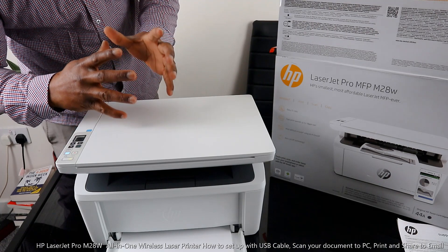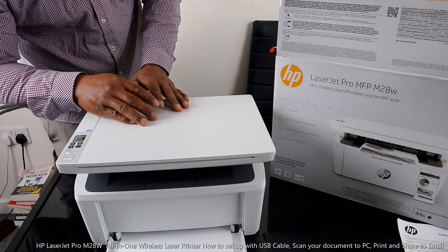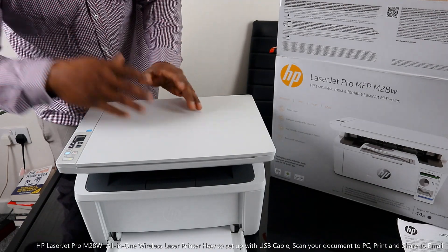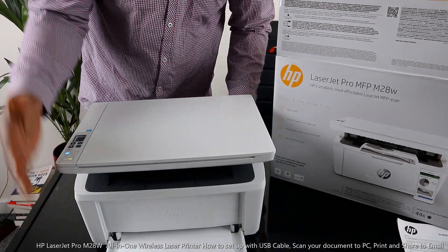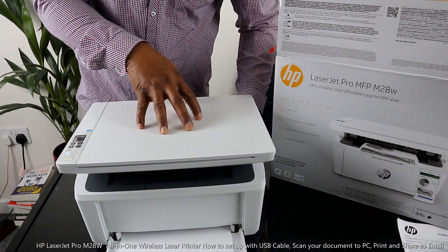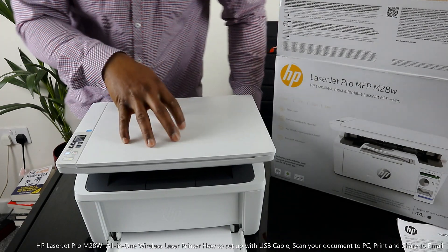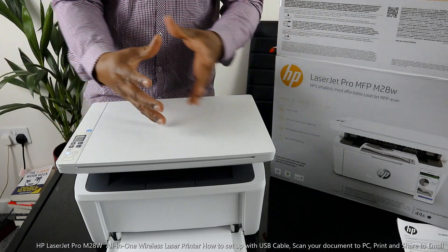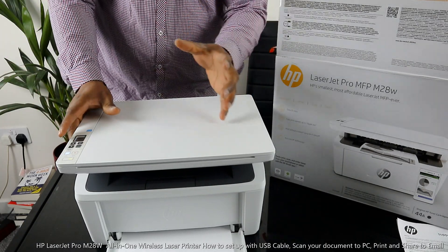We got this gear — this is the HP LaserJet Pro M28W. This printer is multifunctional, multi-task, all-in-one if you like, in the sense that you can copy, scan, and print from this printer. It is using a 44A toner original. I want to show you some of the features of this printer, then connect it via USB cable.